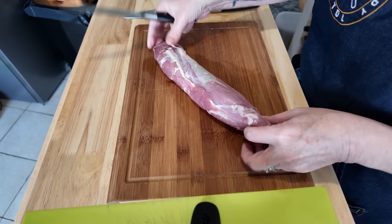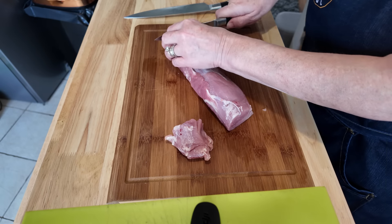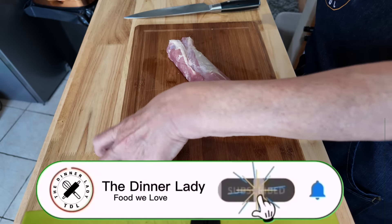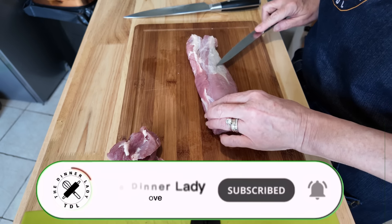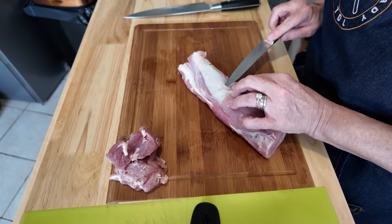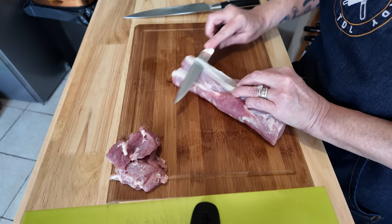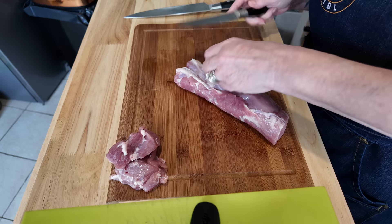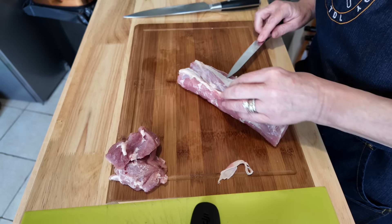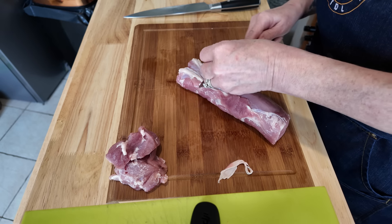So I'm getting this pork fillet out of the packet. I'm just going to trim it up because I don't want the full length — these off-cuts will go away for something else. What I'm going to do is take the sinewy bit off. I'm not bothered about the fat, just the sinewy bit here. Just get your knife underneath it and take that off — it will not cook very well and it'll be really tough if you leave that on.